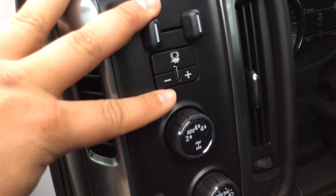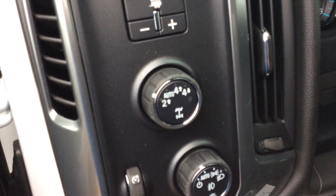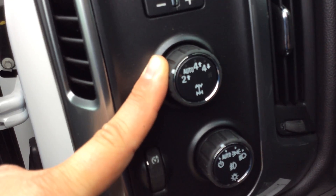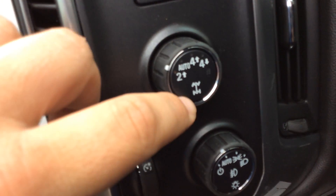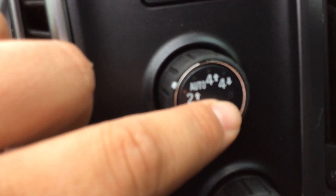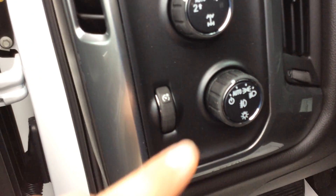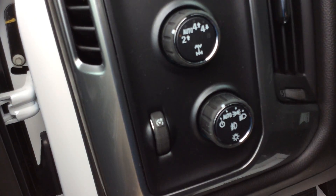Just plug your trailer in if you're hooked up with electric brakes and you're ready to go down the road. Here we have our four wheel drive selector switch — we have two high, auto four wheel, four wheel high, four wheel low, and a neutral position. You can flat tow these trucks. And then here's our auto lights with the fog light button.